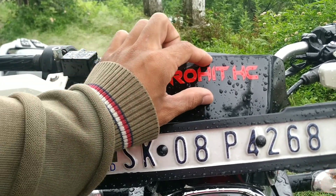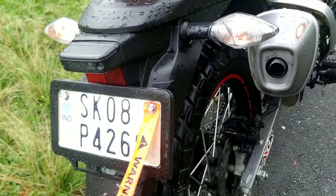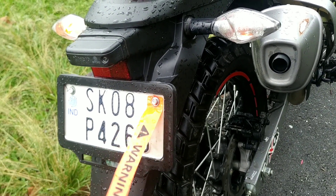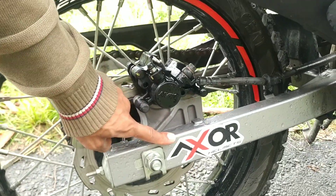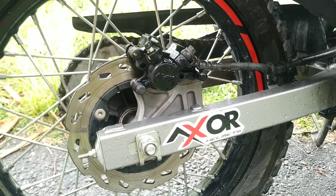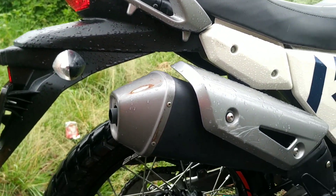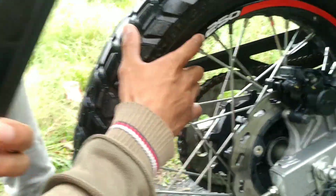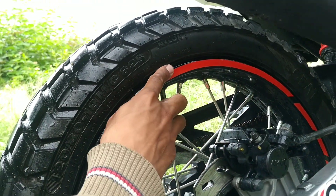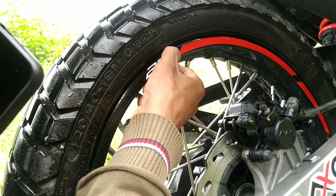The second modification I have done is I have added a reflector - it is looking very beautiful on my bike. The third modification is the sticker on the Exor helmet, which I have fitted here and it is looking very beautiful. And there is another modification - sticker on the red rims, which I ordered online from the aftermarket and installed at home.